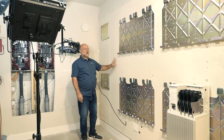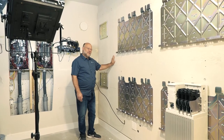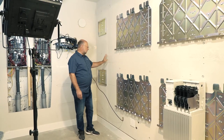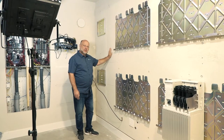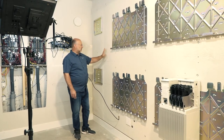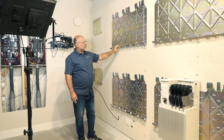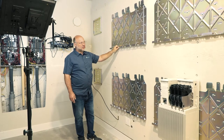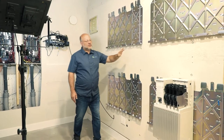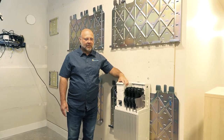I've prepared this wall — it's a non-bearing 2x4 wall with 5/8 drywall on both sides. I've added three-quarter inch plywood for structure, painted it to match, and added the support plates for the battery systems themselves. You can see I've got four plates here, and each of these four plates will hold three 3.3kWh Ensemble battery packs.